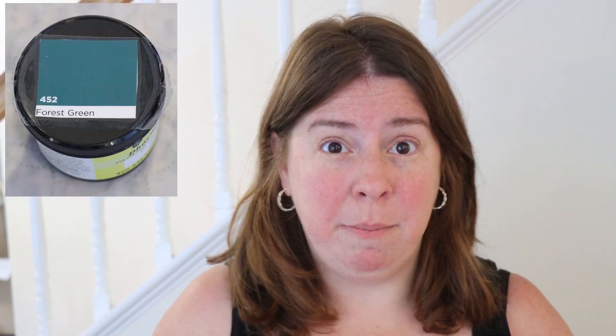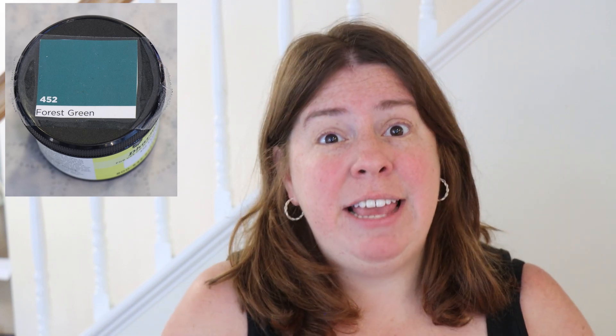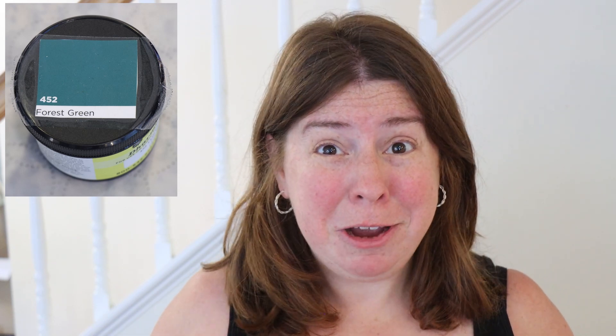I've never tried glazing with a green, and so that's what we're going to try today. We are going to use Dharma's Forest Green Acid Dye, which is a deep green, and see if we can glaze some yarn with it. A lot of greens sometimes take longer to strike to the yarn and maybe bleeders — I'm looking at you emerald and kelly greens — but I think that forest green has the potential to give us some really fun results.